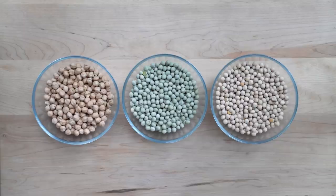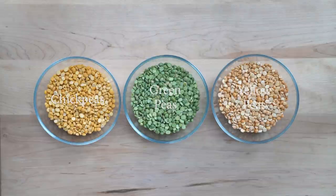Finally, chickpeas and peas. Just like lentils, chickpeas and peas are either whole or split. Here I have whole chickpeas, green peas and yellow peas, and here are their split counterparts.